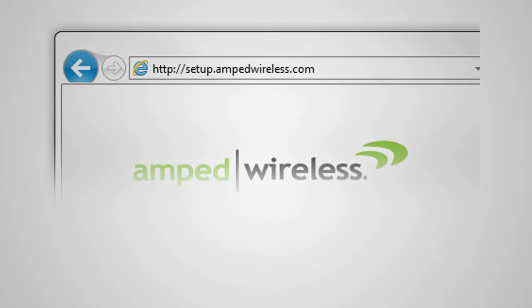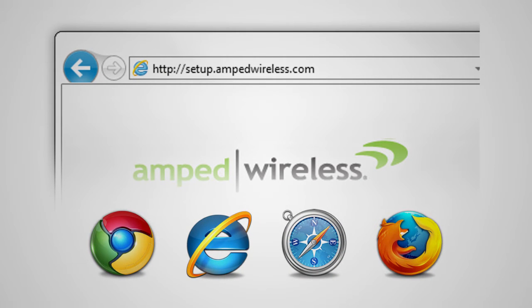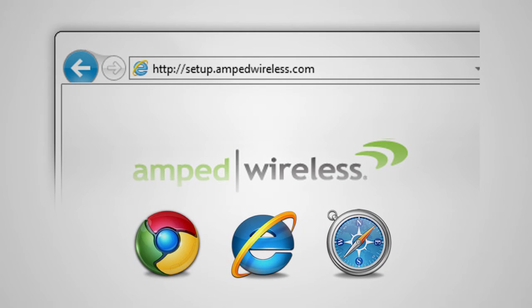The web menu supports Google Chrome, Internet Explorer, and Safari web browsers. If you are using Firefox or any other web browser, please switch to one of the supported web browsers instead and access the menu again.